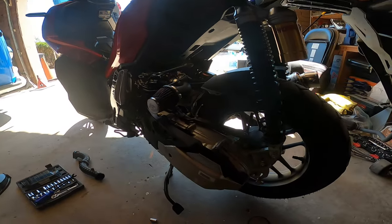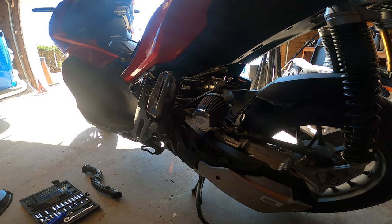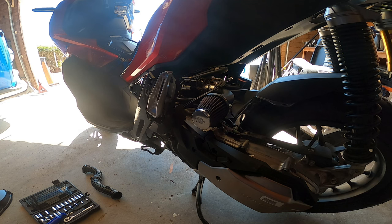That's it — that's how you install your Chimera intake on your Honda ADV 150. Next we're going to do the variator and clutch install. Thanks for tuning in, peace out, and have a wonderful day guys.